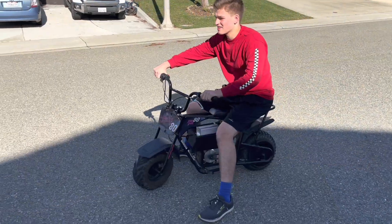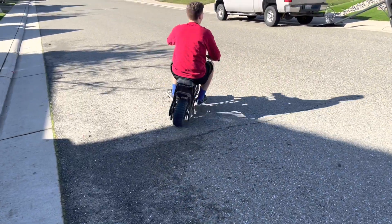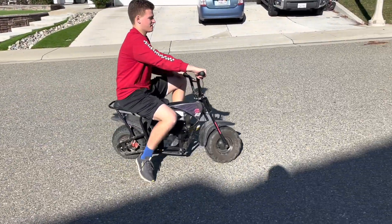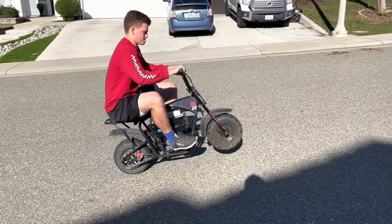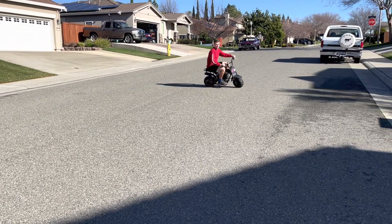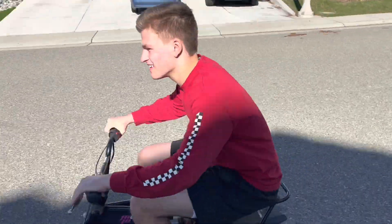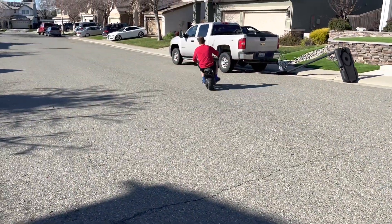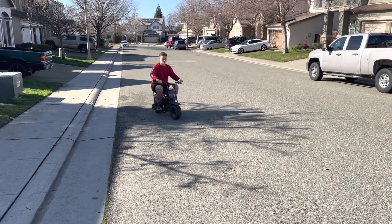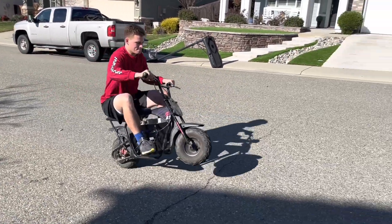The kids have been riding this thing around for about three weeks now without any problems. We haven't charged the battery once yet — it's a pretty big battery and it's lasted quite a while. All in, we put about $400 into it, maybe more with the battery cost, but it's been well worth it — no more worrying about carburetors, chokes, gas, or oil. Thanks for watching.